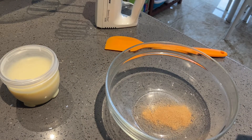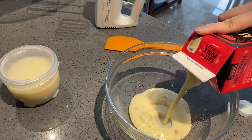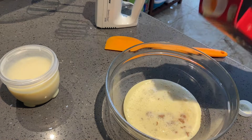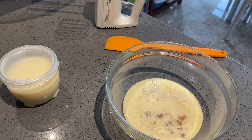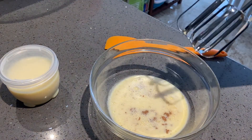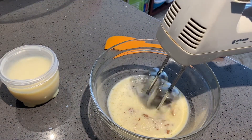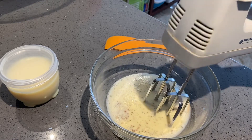So why am I making eggnog ice cream? One, because the eggnog is expiring, and two, I always wanted to know — since eggnog is made with cream in homemade recipes — if it would froth up when whipped and make for a good ice cream. The sweetened condensed milk is on standby.